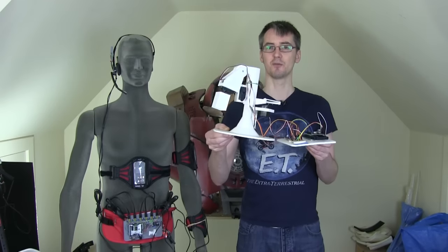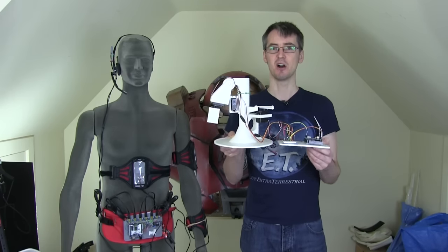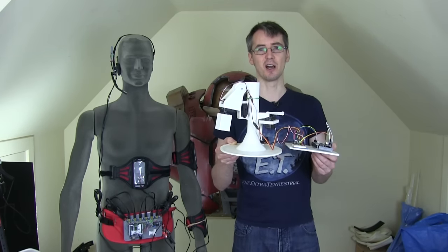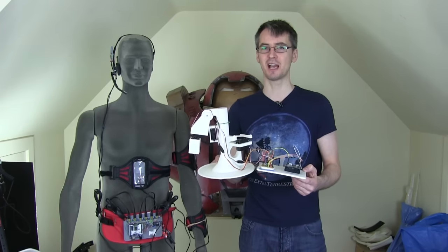Obviously this arm is really small — this was only a test. The real Ultron is going to be probably 20% bigger than human, but I have to do the R&D first: build a small arm, test it with the sensor, before I go on to build the life-size one. I don't really want to make too many mistakes and have to go back and do it all again, like I did with Hulk Buster's hands.